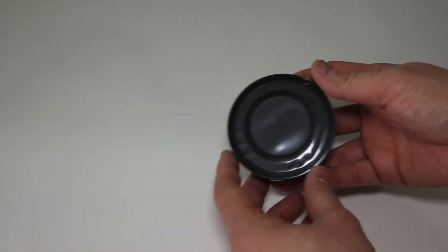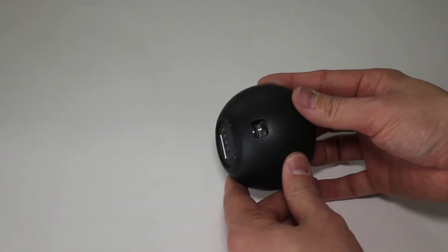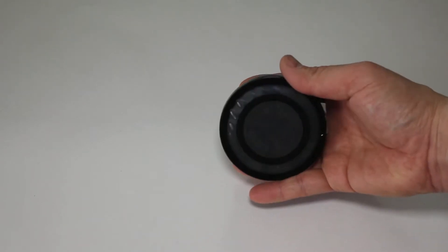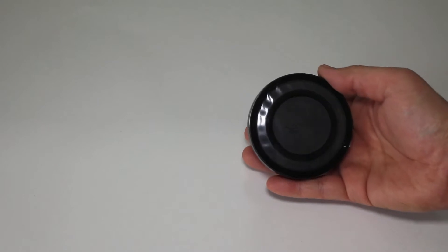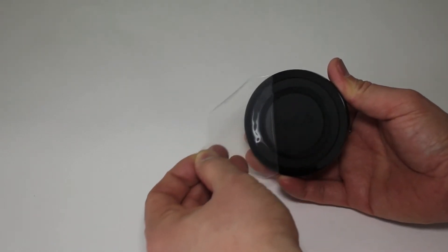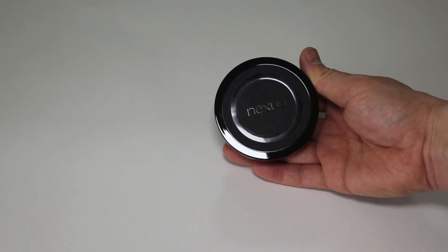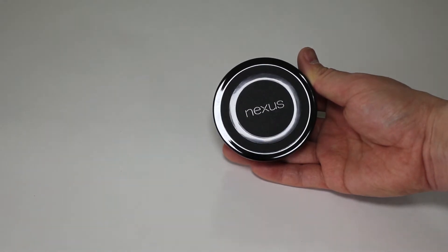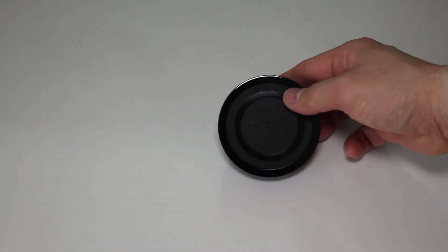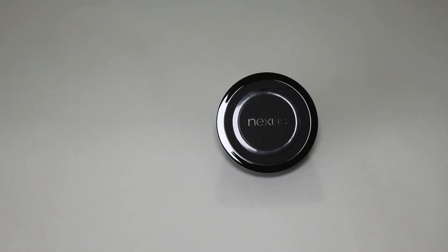Let's talk about the star of the show — the wireless charging station, or orb as we'd call it. You can see it's a circular shape, very cool design. It takes its cue from the Nexus Q and is definitely smaller, but the design definitely looks like a very small Nexus Q. Pulling the plastic off, you can see the circular patterns used for grip, especially in the middle, and a nice Nexus logo right in the center.